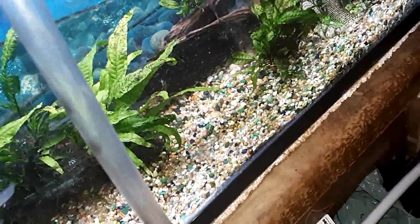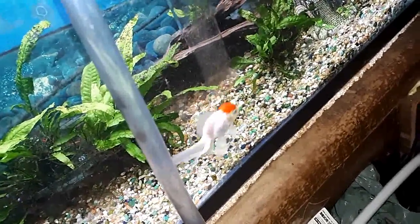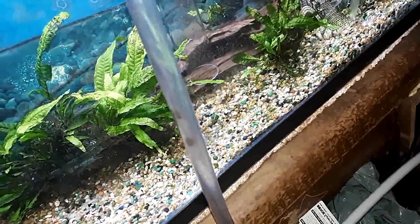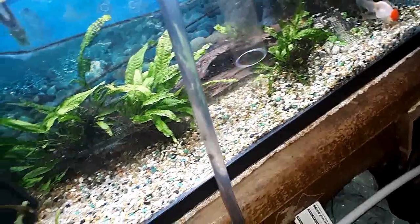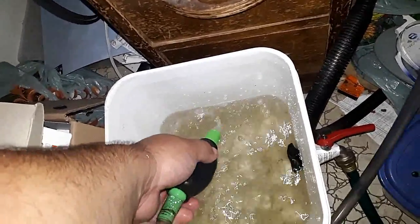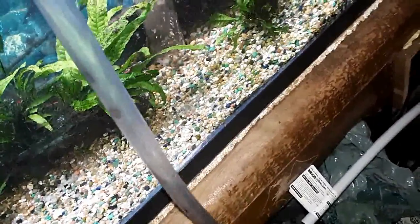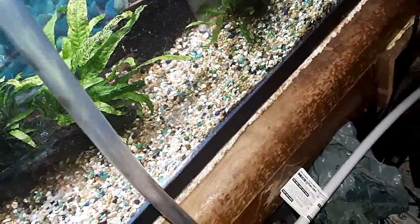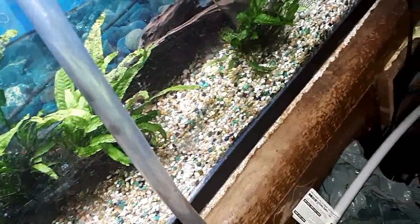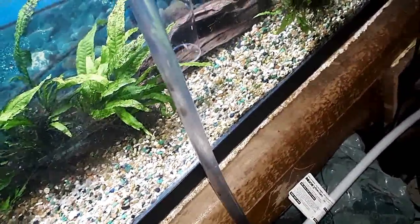There we go — it doesn't take much to plug that thing up. That's the same with every gravel vac. This is one tank that I drain down. I'll fix that by taking off the piece that's plugging it up — there we go. I was going to have to take it off anyway to clean it up because it won't get any suction without that. Here we go, getting down to that log today. I don't get under it every time, but it doesn't hurt to go under there once in a while.